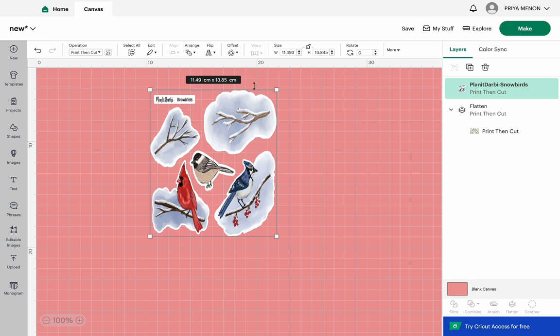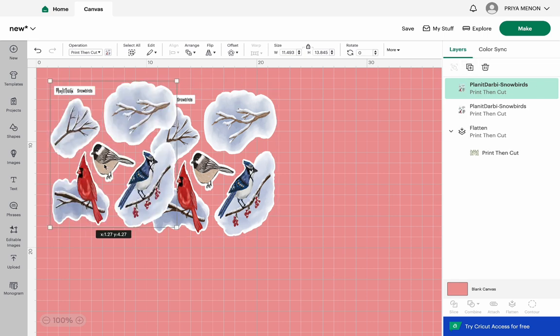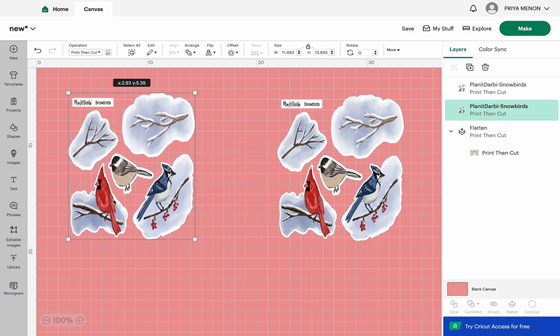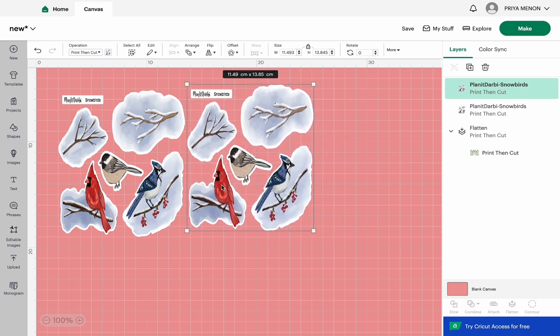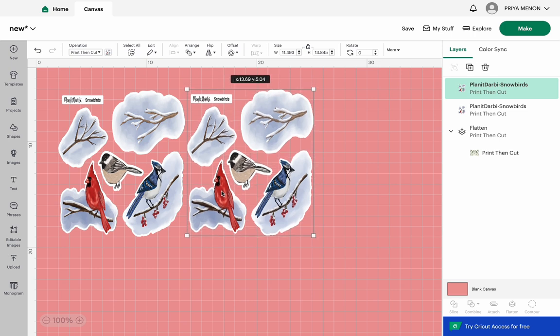I like to have the sheet at roughly the size I would use it and then work from there. You can print it as an entire full sheet, but I prefer to maximize the sheet with slightly smaller images. I use the Duplicate symbol — once the sheet is highlighted with its four corners and border visible, I press Duplicate. You now have the exact sticker sheet in two smaller sizes side by side.